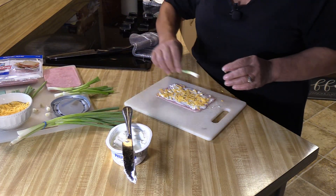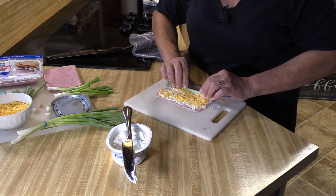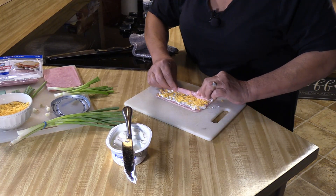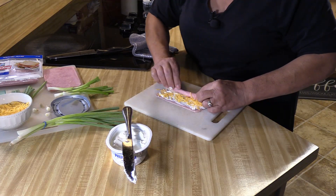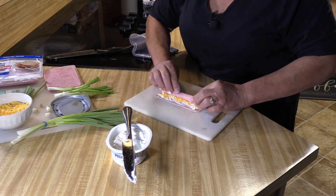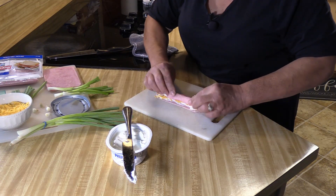Then I'm going to take my green onion and just roll this up. This is such an easy snack — for football, for holidays, this is fantastic to make.